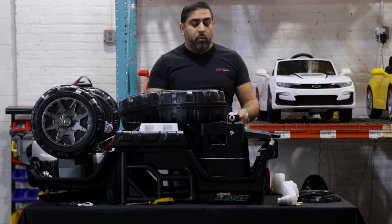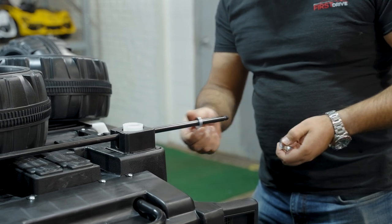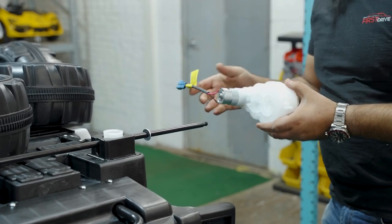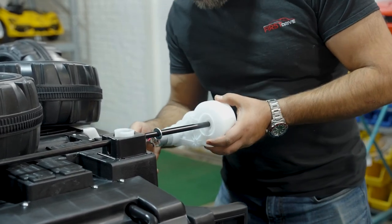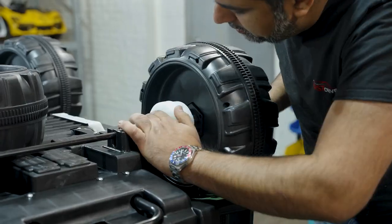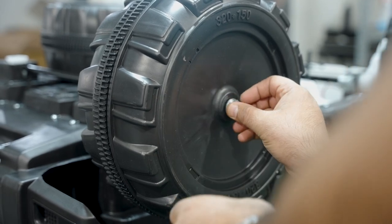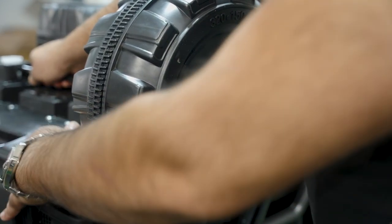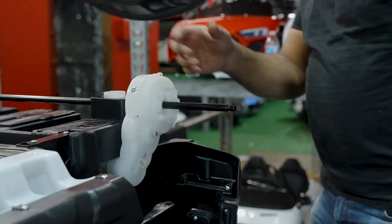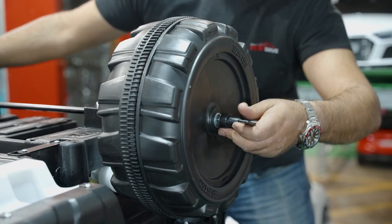Next, we're going to put on the rear wheels. Take off one of the nuts, keep one washer on there, put the motor on — left side on the left, right side on the right — and put it right through, followed by your wheel. There's not a lot of room to work with, but you can pull on the bar a little bit to give yourself more room on this wheel. Then tighten both of them at the same time.